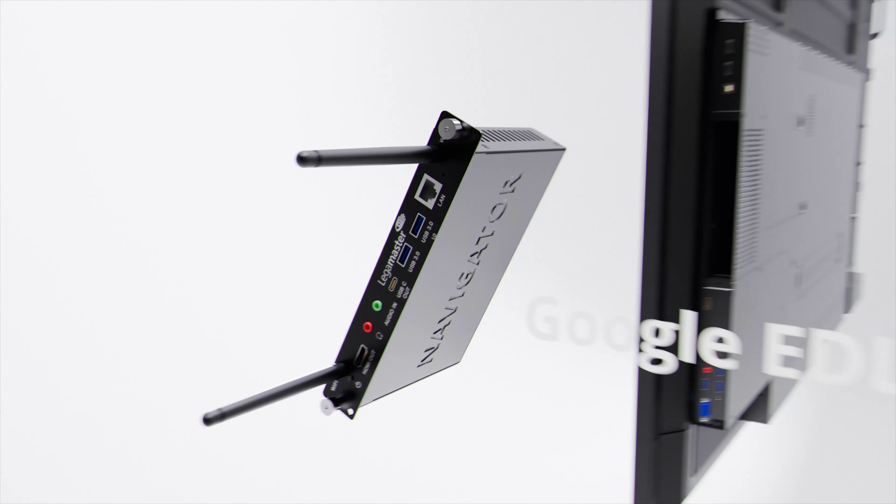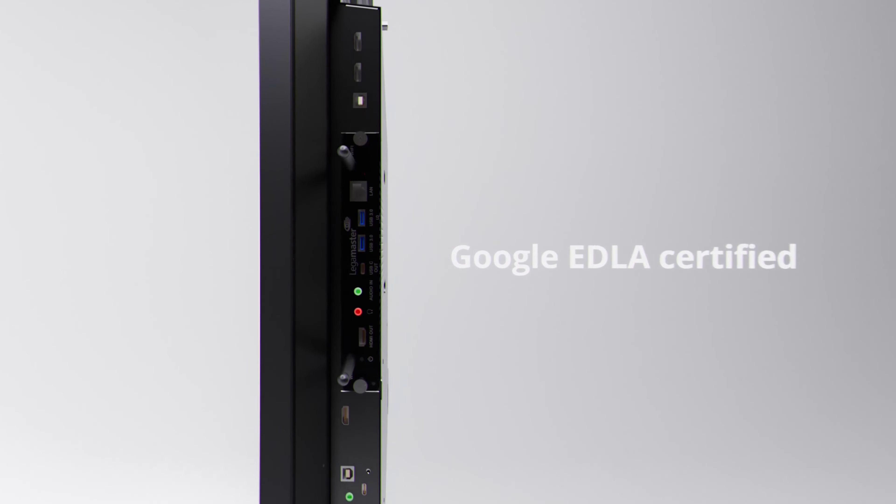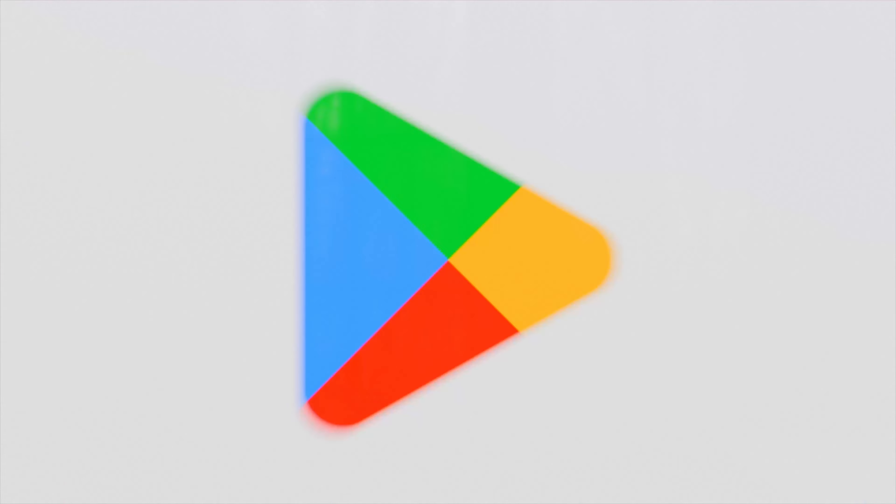When you pair the Explore 2 with the Navigator, it's a game-changer. Their seamless integration brings Google's versatile tools right into the classroom, all in a budget-friendly package.